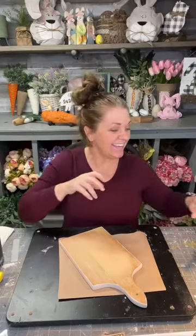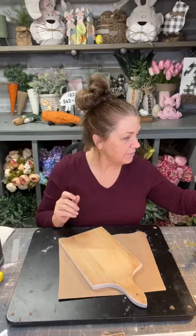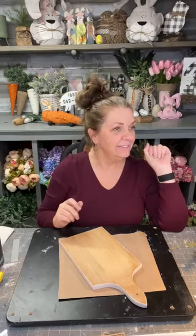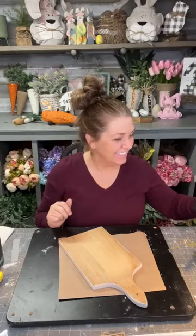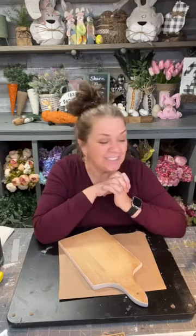Hello everybody, welcome to the Simple Spruce Studio. This is my segment of Craft Around the Clock — come on in and say hi! Happy Tuesday, everyone. Today is Tuesday — I had to stop and think. Some days I lose track of what day it is, especially since I've left the corporate world.